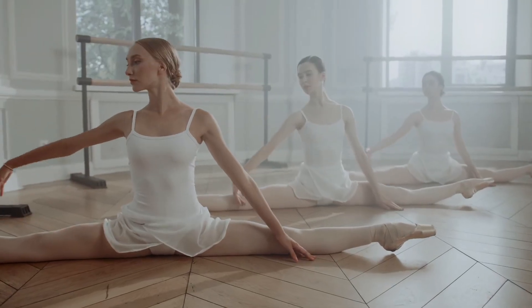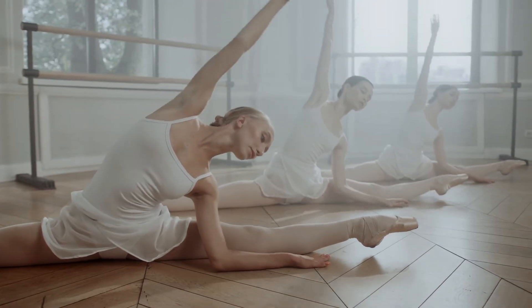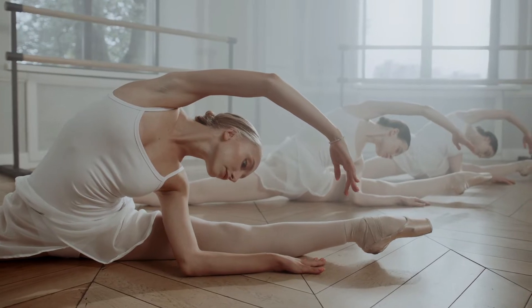Every ballet class should start with a warm-up before the teacher launches into technical movements. Many dancers do their own warm-ups at home before classes, or with the help of a video or book.